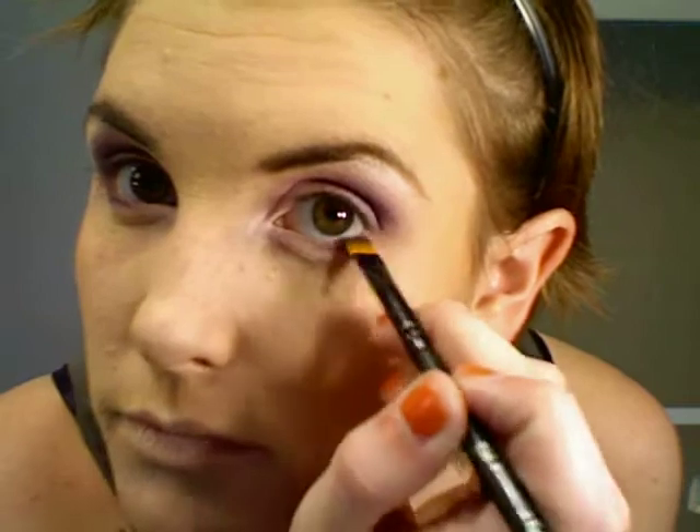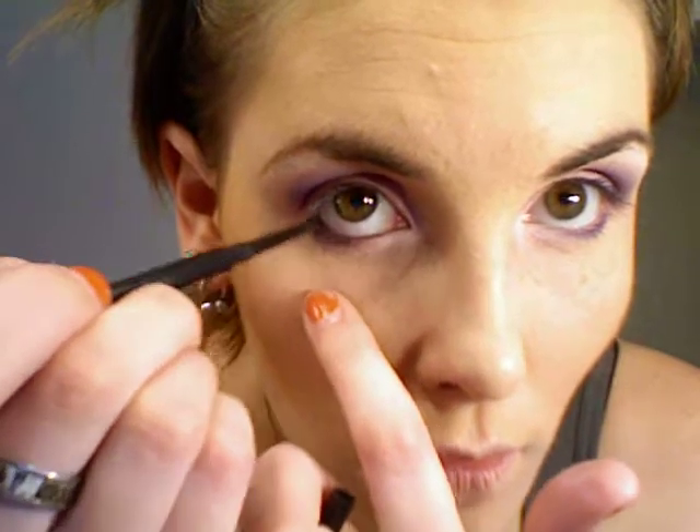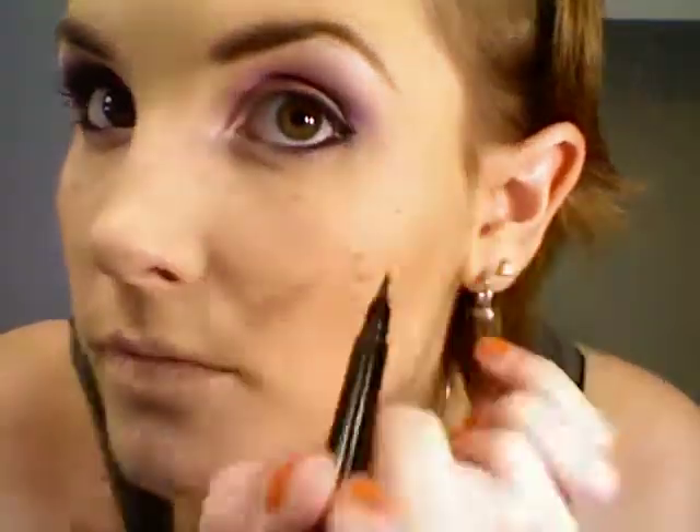Then I'm going to put some dark purple in the outer corner with a fluffy brush to concentrate the color on the outside. I'll take an angle brush and put that same dark purple on my bottom lash line. Then I'm going to line my waterline with Maybelline's Line Stylist in onyx, concentrating most of the liner in the outer corner. Then I'll use ELF's waterproof eyeliner pen to line my top lash line and bring a little wing out in the corner.